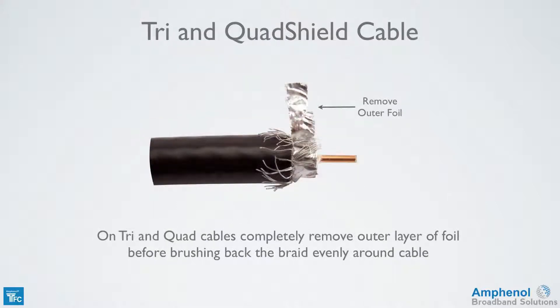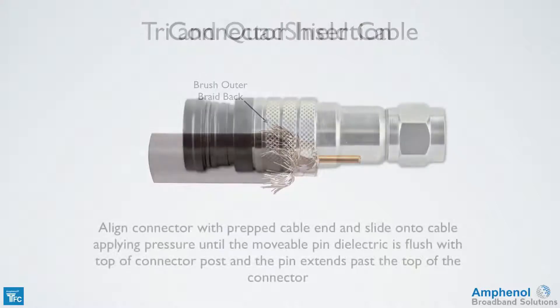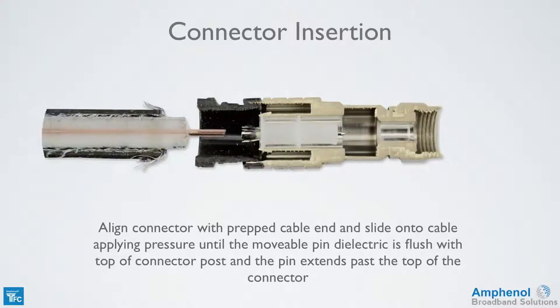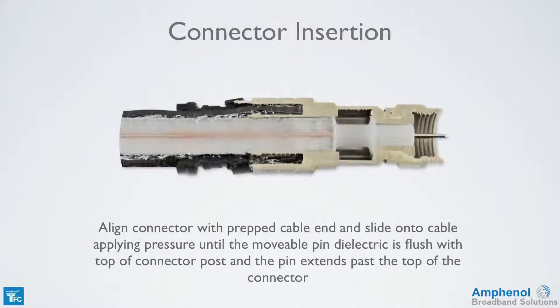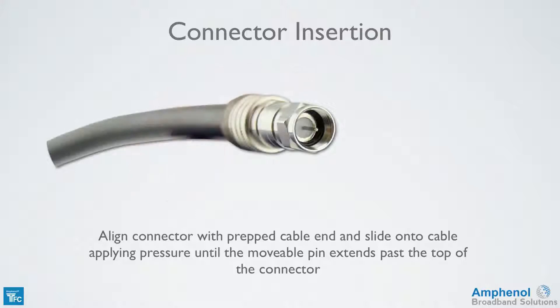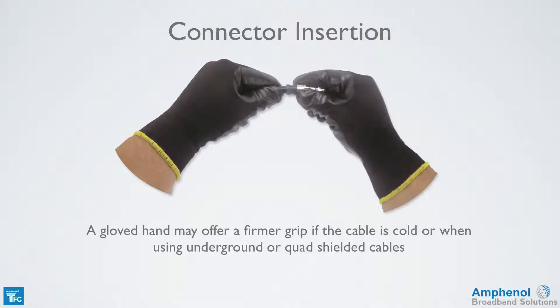If using tri- or quad-shield cables, completely remove the outer layer of foil before brushing back the braid evenly around the cable. To install a connector, align the connector with the prepped cable end and slide onto the cable applying pressure until the movable pin dielectric is flush with the top of the connector post. A gloved hand may offer a firmer grip if the cable is cold or when using underground or quad-shield cables.